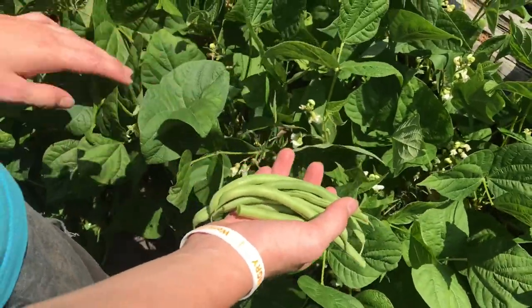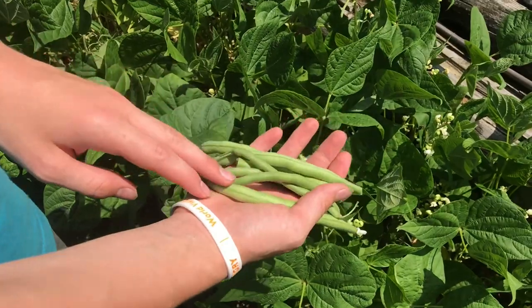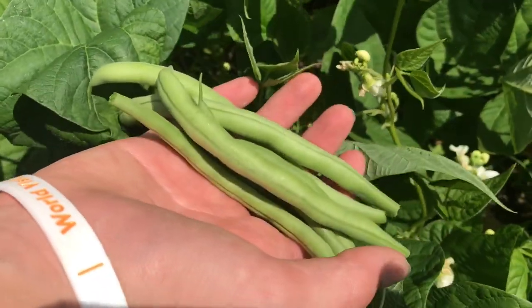I hope you enjoyed these couple of tips on how to grow your beans really nice and straight — they'll produce a great crop. If this video was useful, don't forget to like and subscribe, and I'll see you next time.